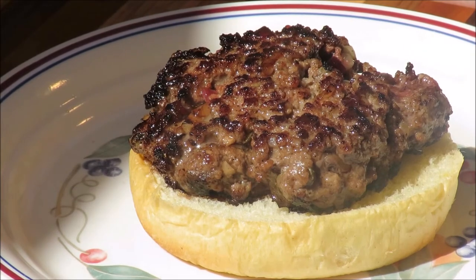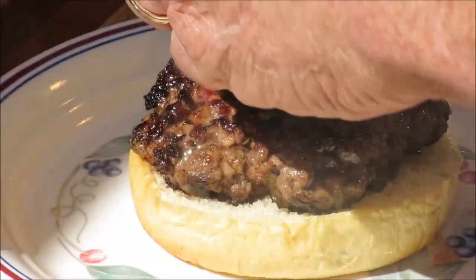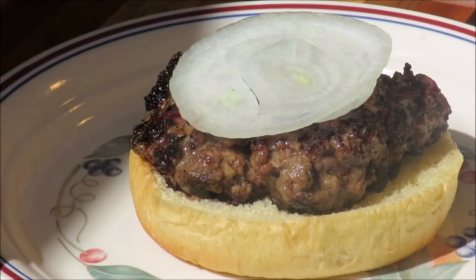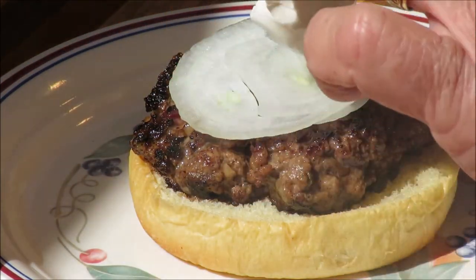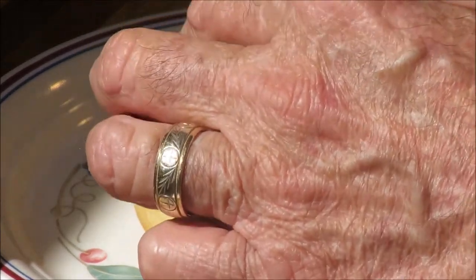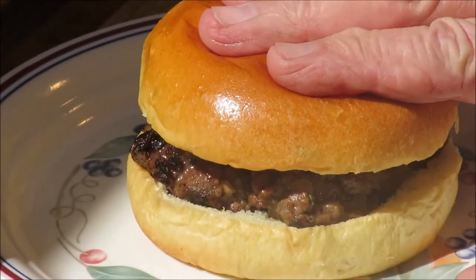Now we got the Lindström burger together. Now we're gonna put some stuff on it — some sliced onion on the Lindström burger. That's nice. And then we got some cream cheese. We put cream cheese on the Lindström burger — the Swedish Lindström burger with cream cheese. Then we put the top on the Lindström burger and it's done.